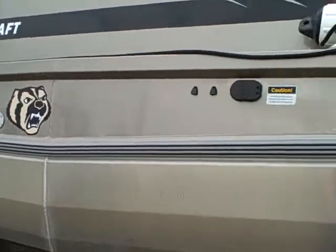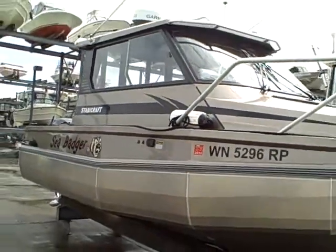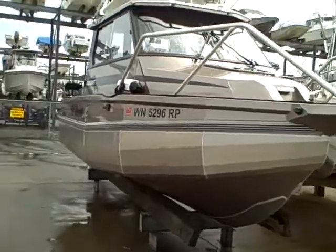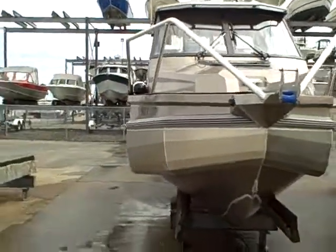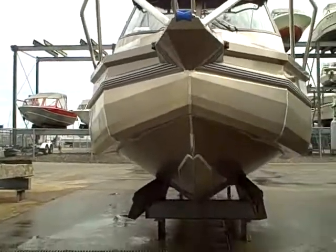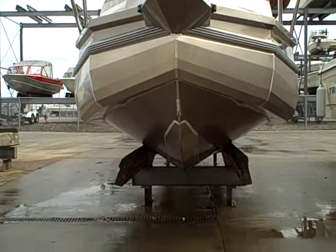I'm here at the dry storage — get an idea what she looks like from the front. Dead on, you can see how those air chambers sit and how deep the V is.